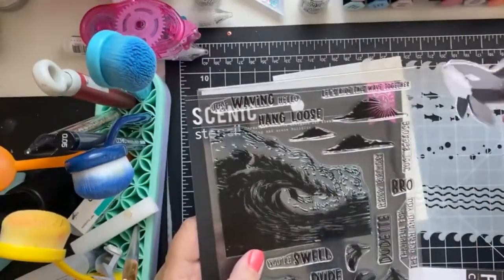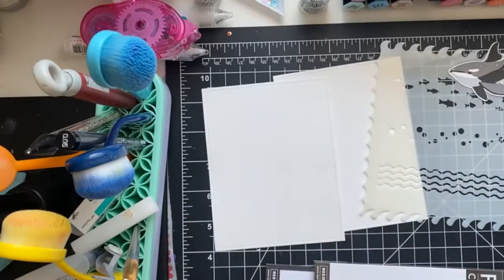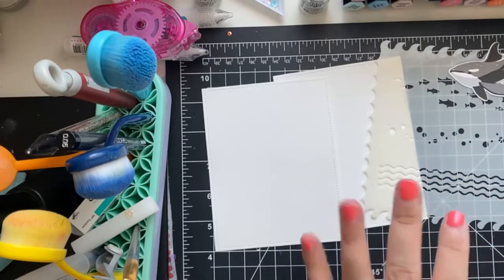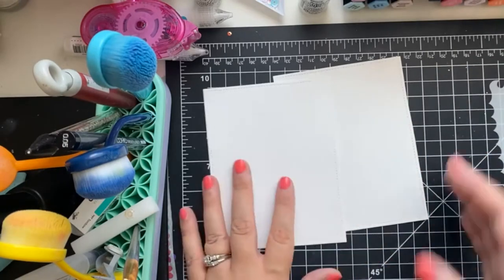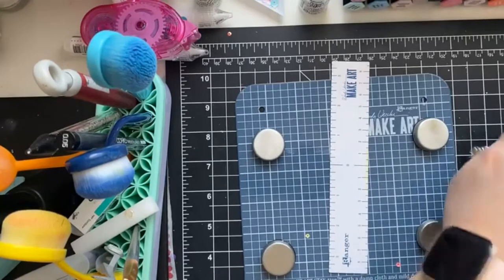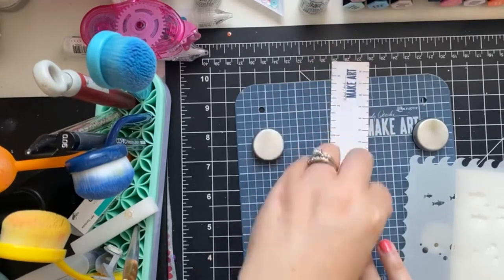So for the first card, this is going to be the focus, and then on the second card we're going to have our little orca with the stenciled background. We're going to use this stencil first to create the background, and then I'm basically going to be creating a sky for the second card.